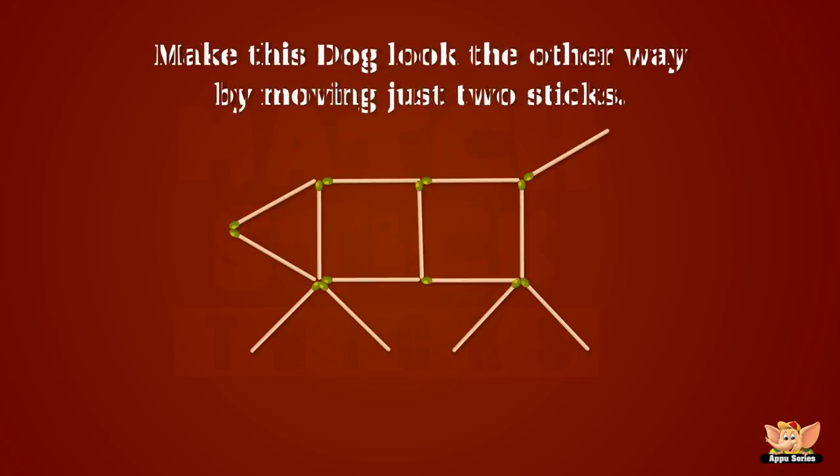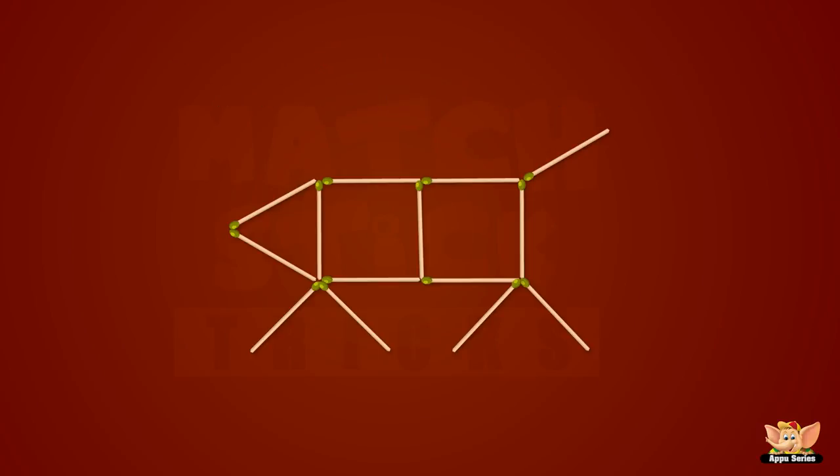And what do we have here, folks? A happy dog! Well, now can you make this happy dog look the other way by moving just two sticks? Well, we did it!